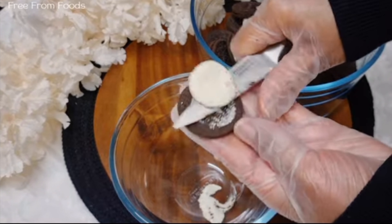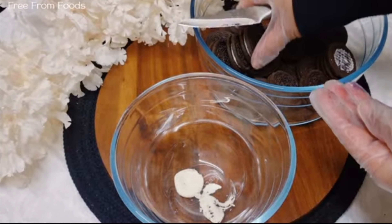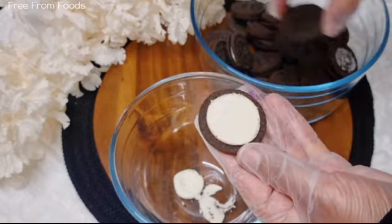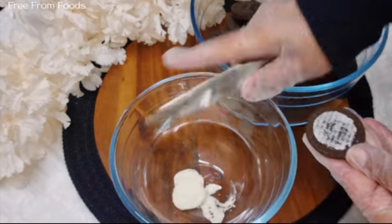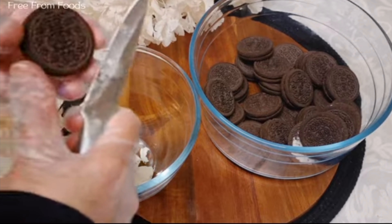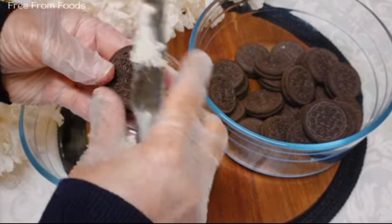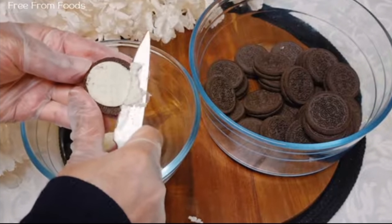I'm going to go ahead and select some of the ingredients. I'm going to start adding the ingredients. I'll go ahead and add a small ingredient. How do you fit in the ingredients? Significantly.